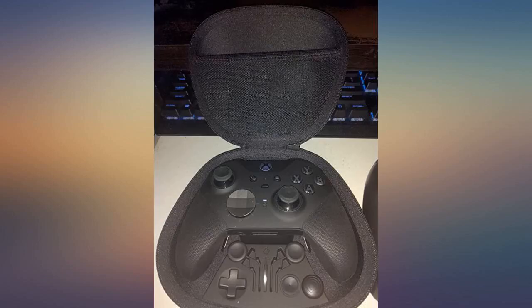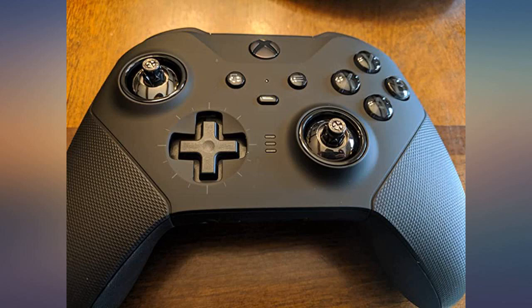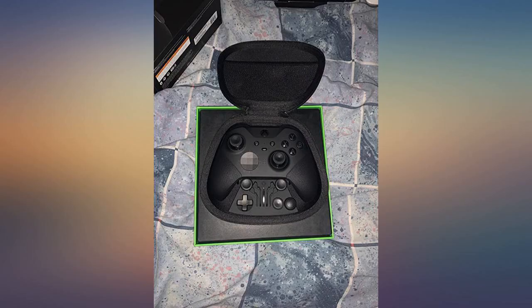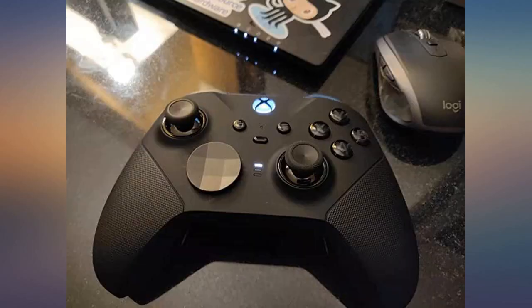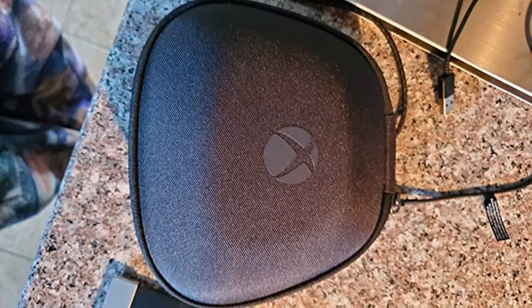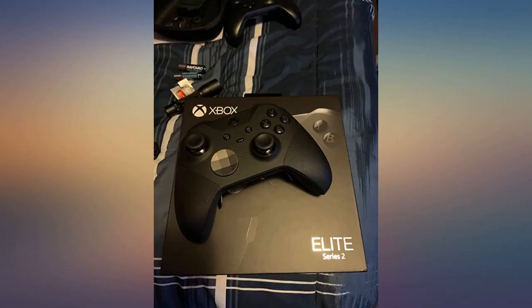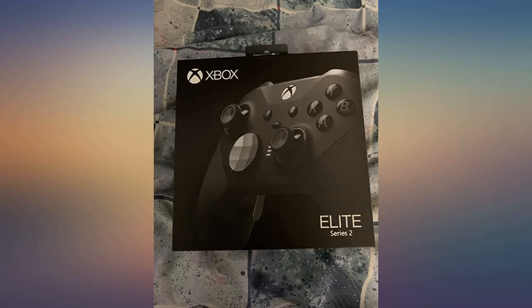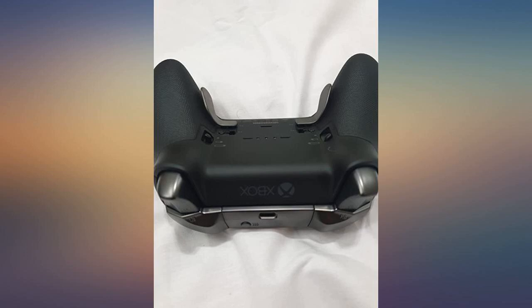I bought this controller at my local GameStop. The Xbox team listened to the customers and addressed all of the issues with the original Elite controller. This thing is amazing. USB-C, internal lithium battery, and a charge dock that allows the controller to be charged inside the case, or you can remove the dock and use it outside the case. It feels so much better than the first Elite controller and the adjustable thumbstick tension is awesome. If you enjoyed the original Elite controller, you'll absolutely love the Series 2.